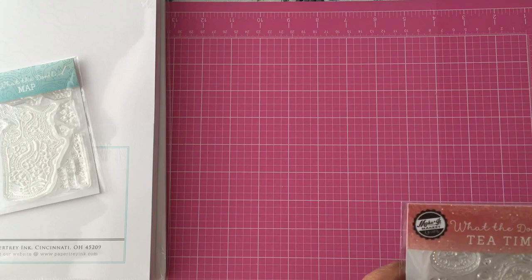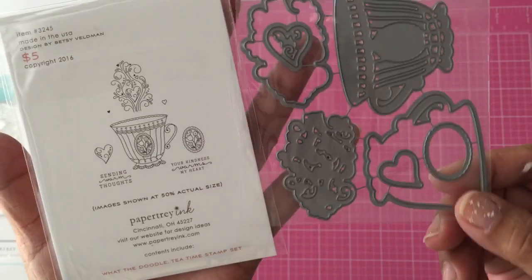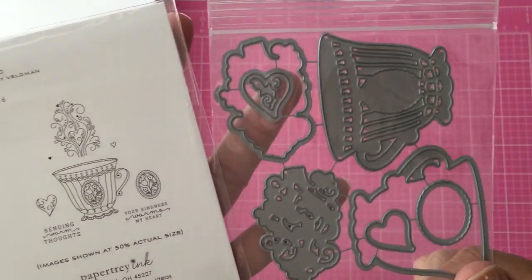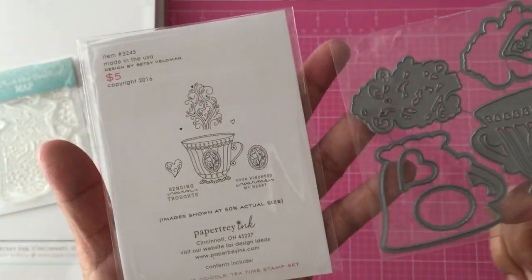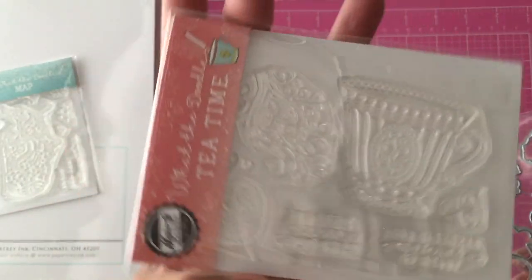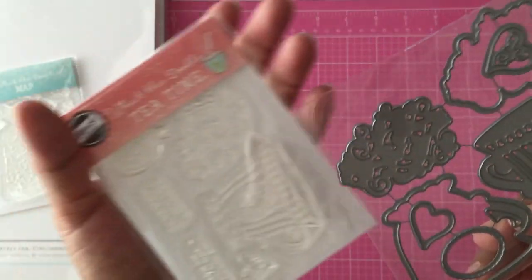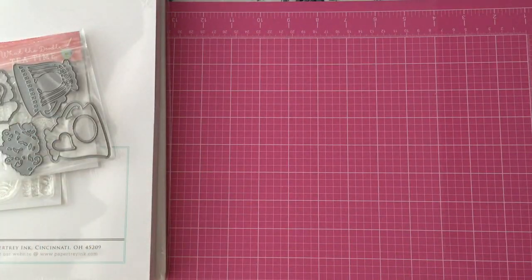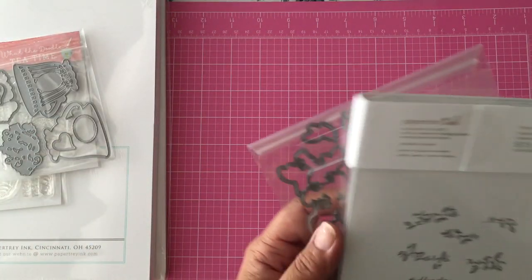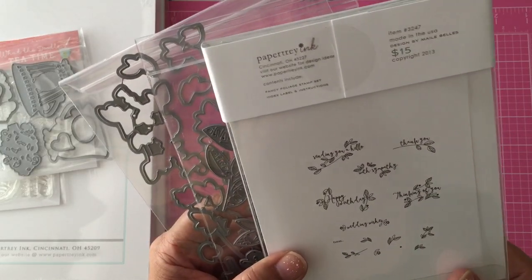Then I got this one which is the Doodle Tea Time set. It has a coordinating die that goes with it — you can see the teacup there. You get the backer and the detail of the teacup, which is amazing. Here is the actual stamp set, and there's steam in there so you can cut the steam out with the die.